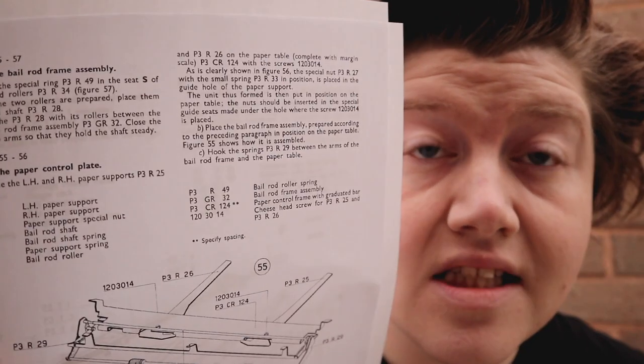It's a little bit tricky to decipher what's going on, because it's all pointing at little bits and every single bit is numbered and diagrammed. But having had a look over it, I think I know what I'm doing.